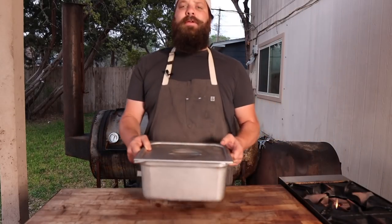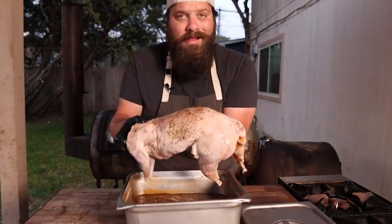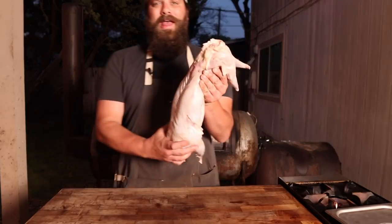One day later and this rabbit is fully brined. Smells good. I'm going to give this thing a quick rinse just to get all the extra herbs and any extra salt or brine off of there.